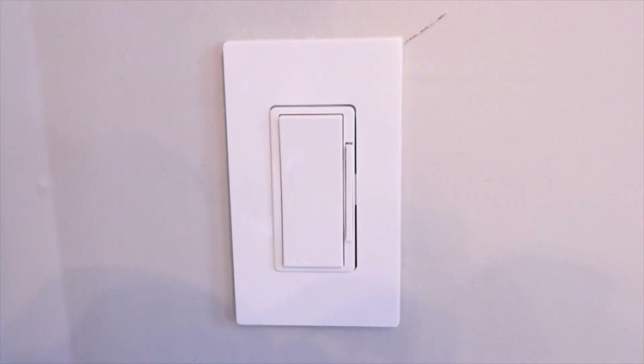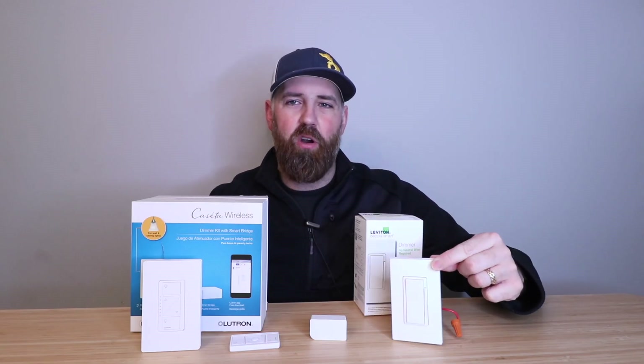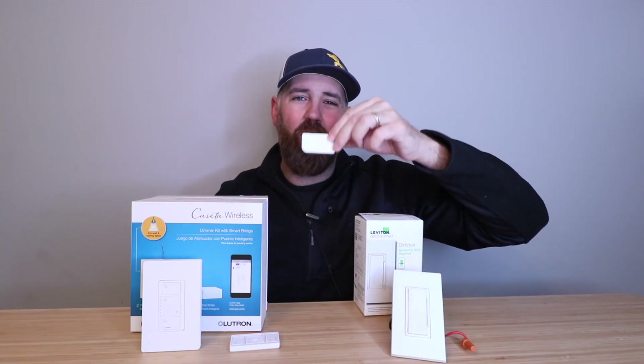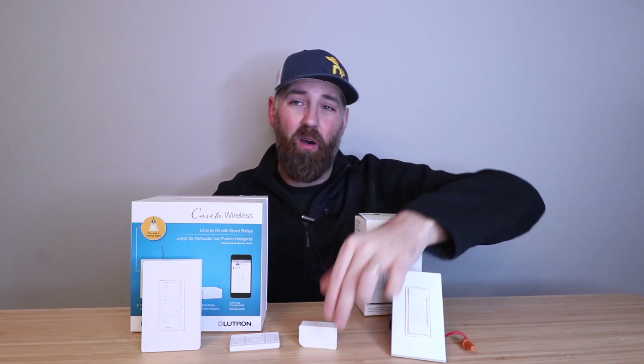The Lutron smart dimmers that don't require a neutral work in a very similar way. You wire up the Lutron smart dimmer that doesn't require a neutral wire, and then it connects to these modules right here, which allow you to remotely control them from your phone and or with voice assistants. They also work with Alexa, Google Home, and Siri voice commands.